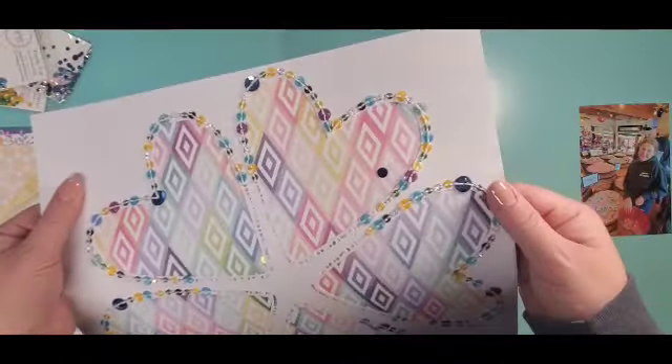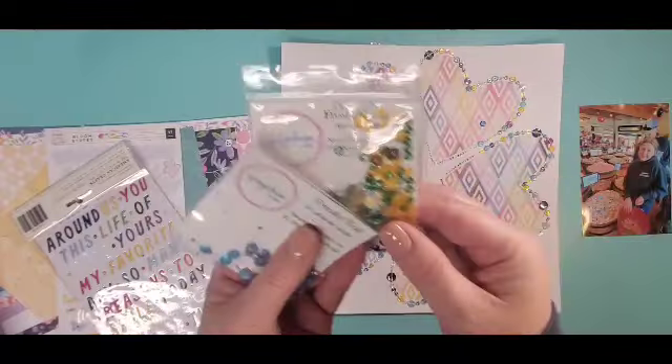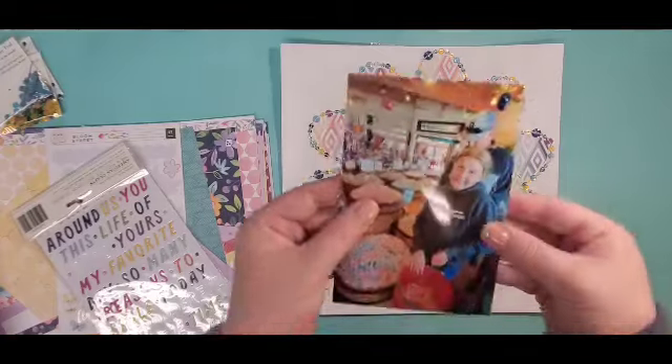Hey everyone, it is Krystal with Pineapple Papers and I am playing along with a Pizza My Heart challenge over on Paper Issues.